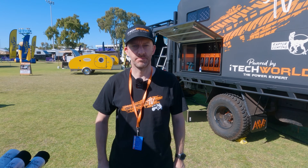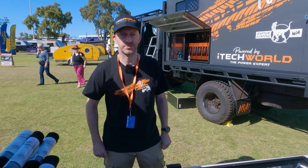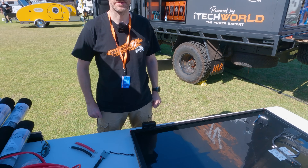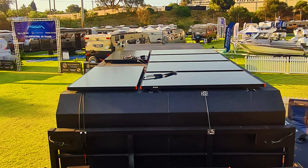Welcome back. It's day two of the Mandara show and we're back doing more work on the electrical system on the truck. Today we're installing the solar system — a 1.2 kilowatt system going on top of the roof. We've already mounted six panels up there and we've got another two to go.